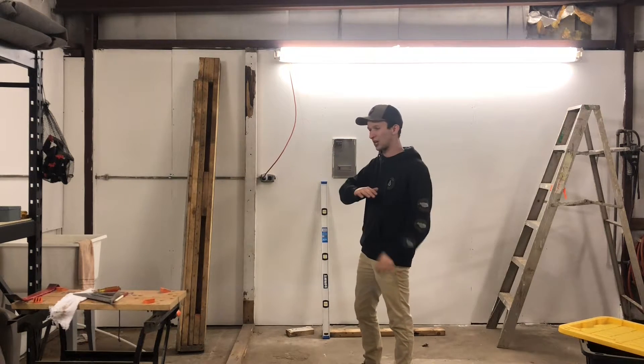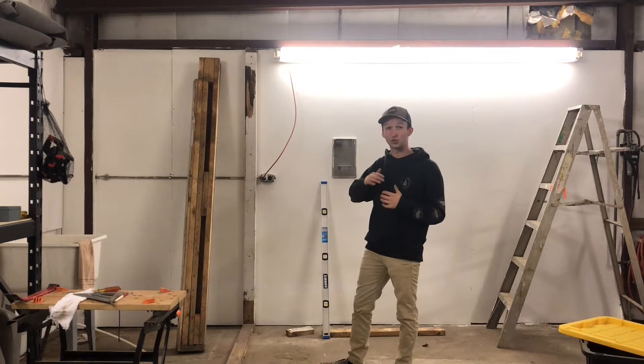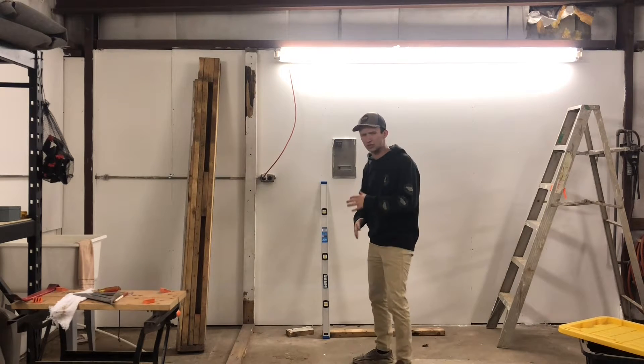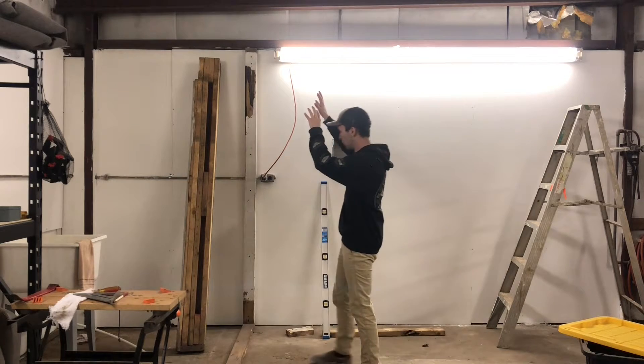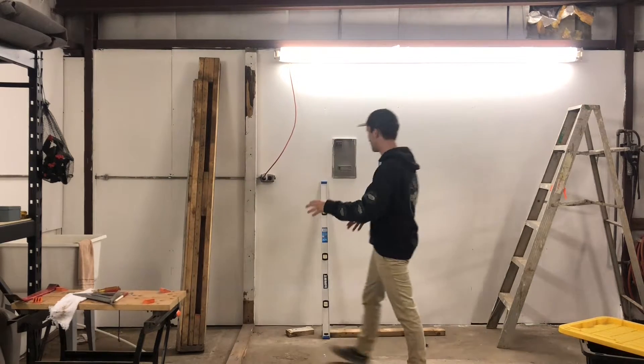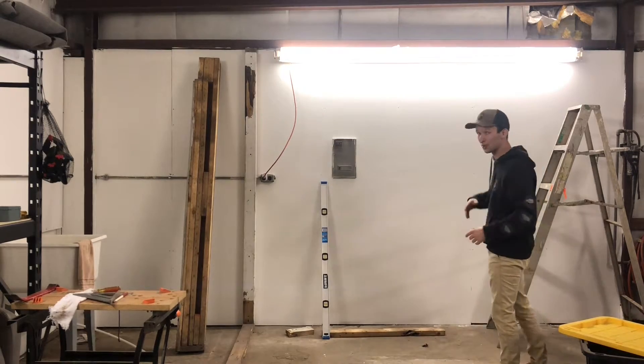What's going on guys? Thank y'all so much for checking in to another shop update video. Of course building my dream shop here. For this video we're just gonna reframe this bathroom, put some really cool barn wood on the side of it, and we're building a big old workbench that's gonna go all along through here. Stay tuned.